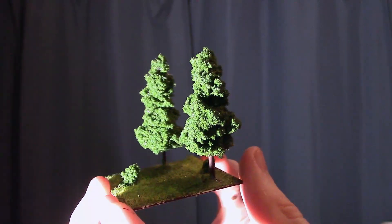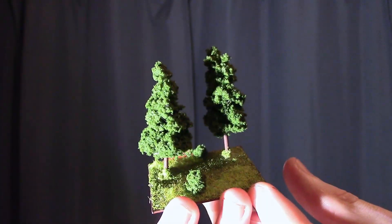Hey guys, Geoff here with episode 2 of From Scratch. In today's episode I'm going to show you how to make cheap, easy wargaming trees using comp foliage and toothpicks.